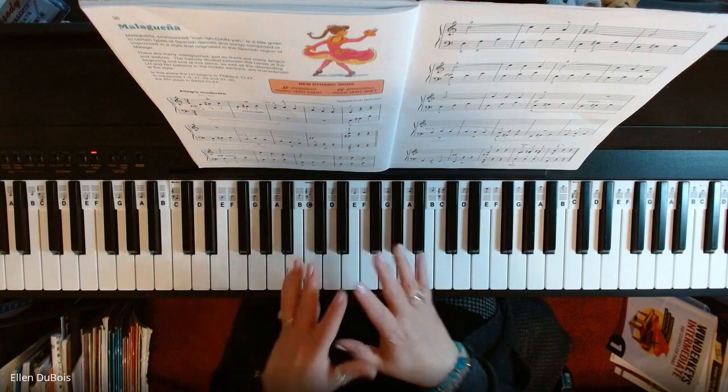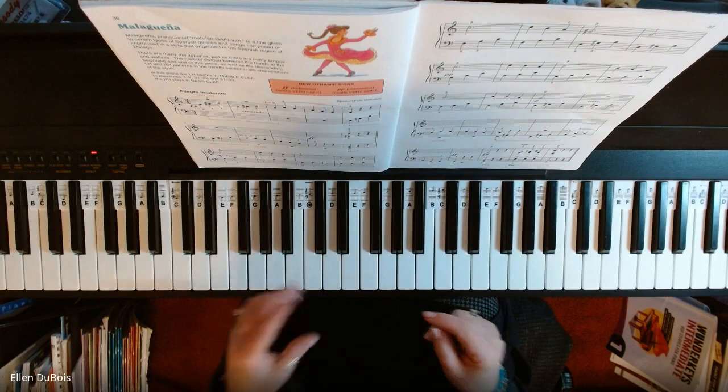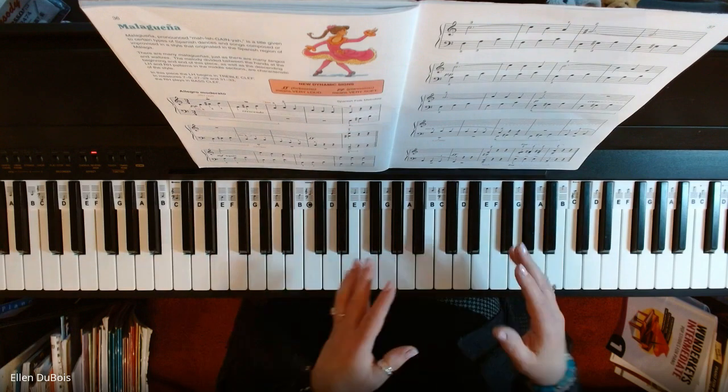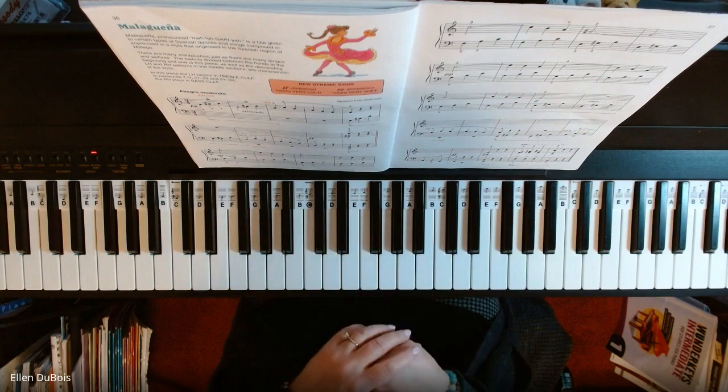As you get more confident in this song, your tempo will pick up and your smoothness will be there, so just be patient while you're learning this.